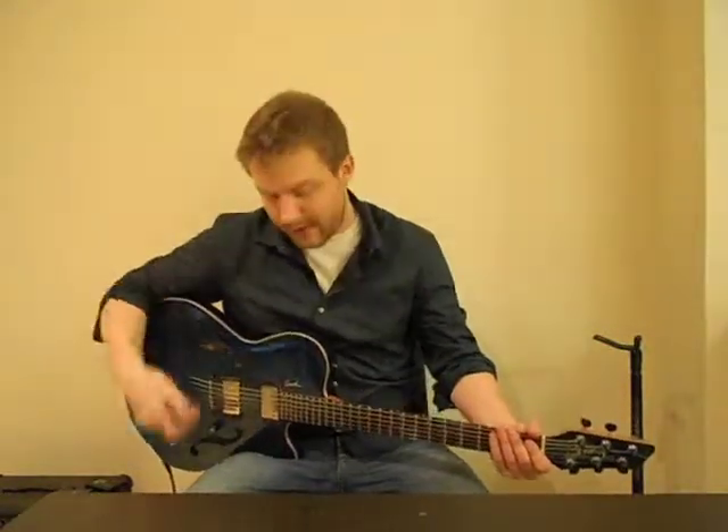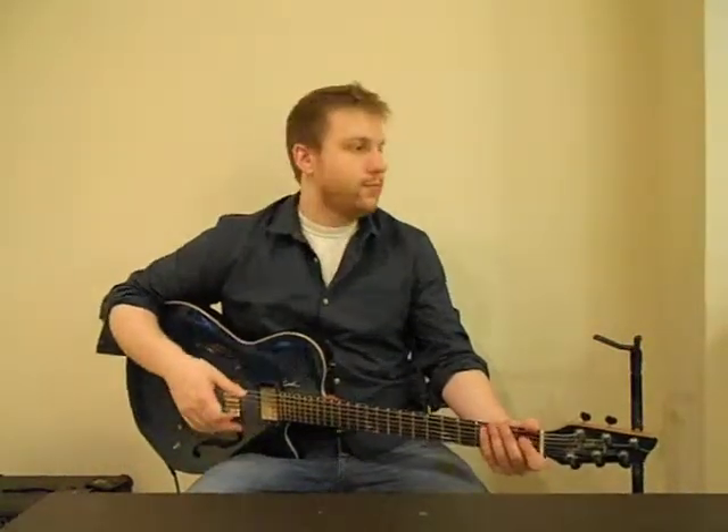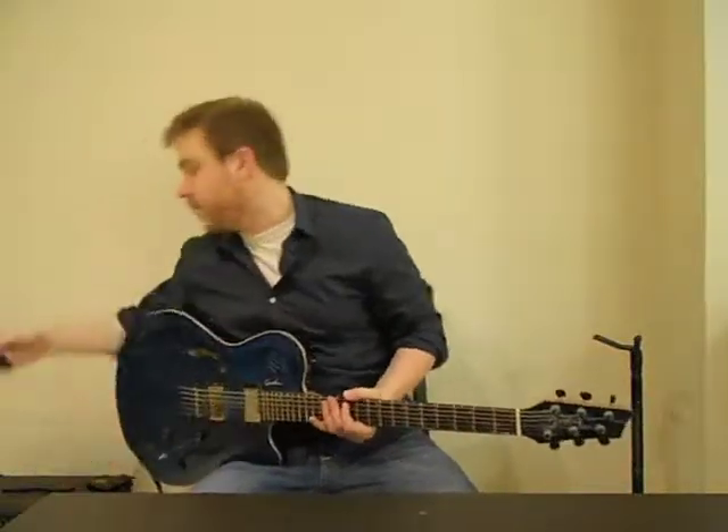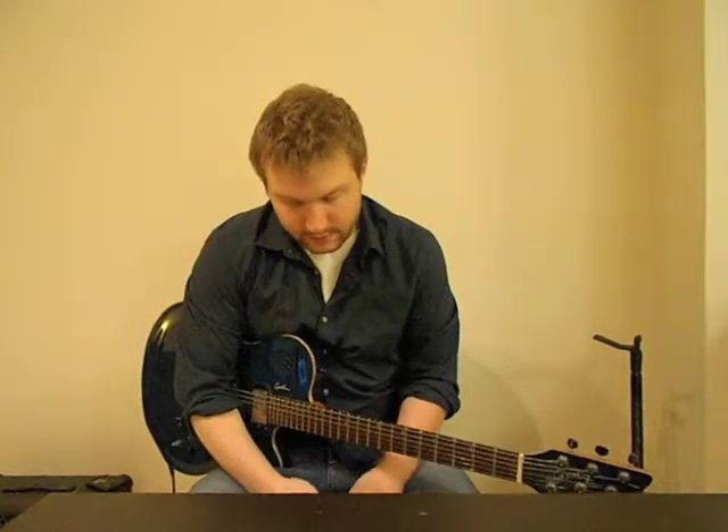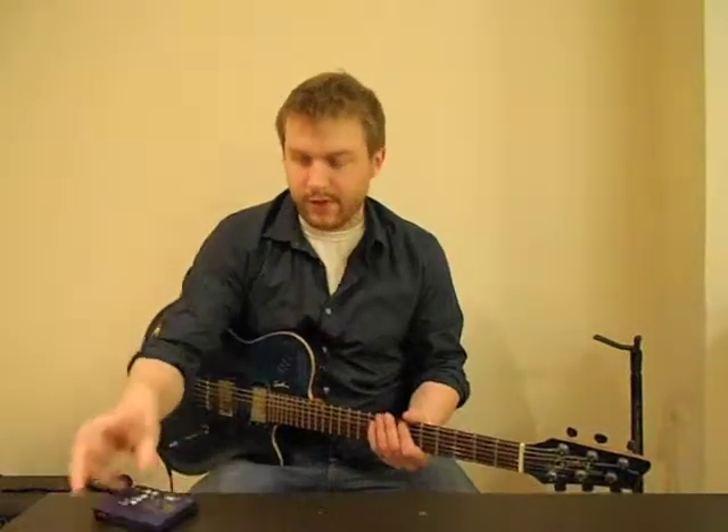And that's it, that's the whole line. It goes all the way from the top to the bottom, basically, and it's really flashy. So how to practice this — basically set a metronome to a speed you're comfortable with, and just do it over and over again.